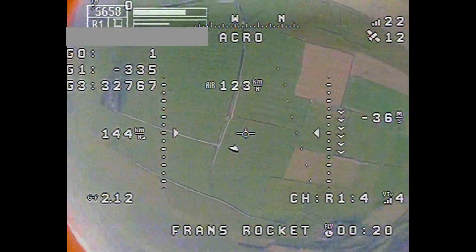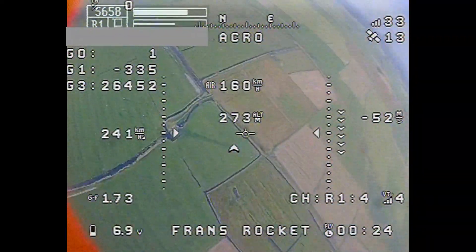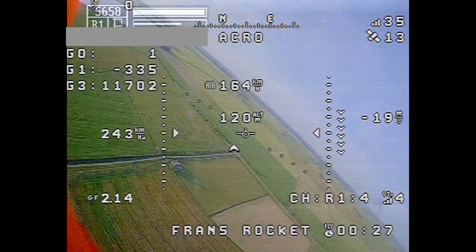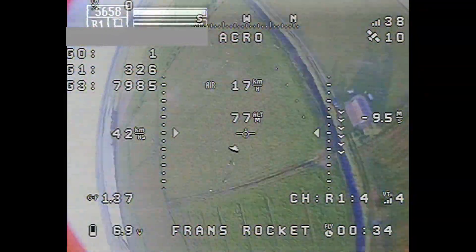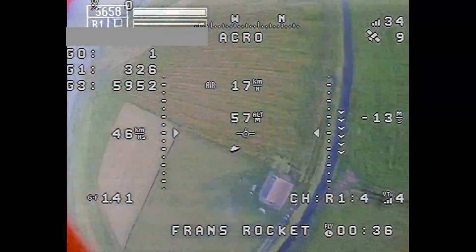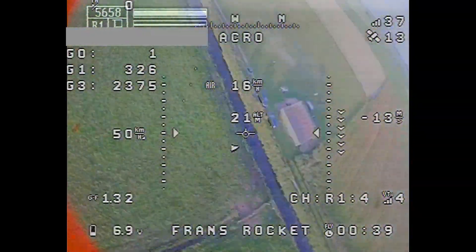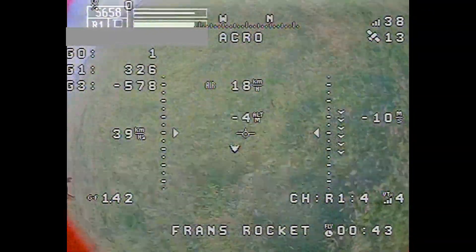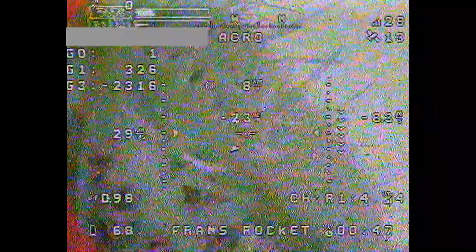Here is the final descent of the rocket from the FPV view. I had no idea where I was, but I was paying attention to the arrow in the middle of the image which shows me where the home position is. Here is the parachute deployment and falling back to earth. At this point you have no control anymore. It's landed in the water a few times before, but now it's in the grass — a safe landing, more or less.